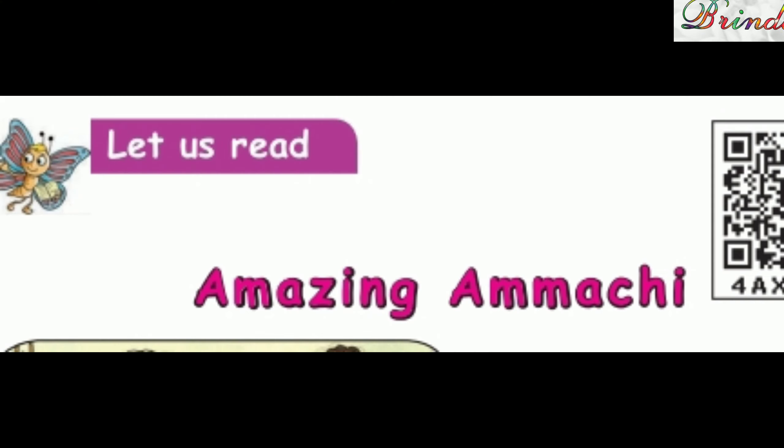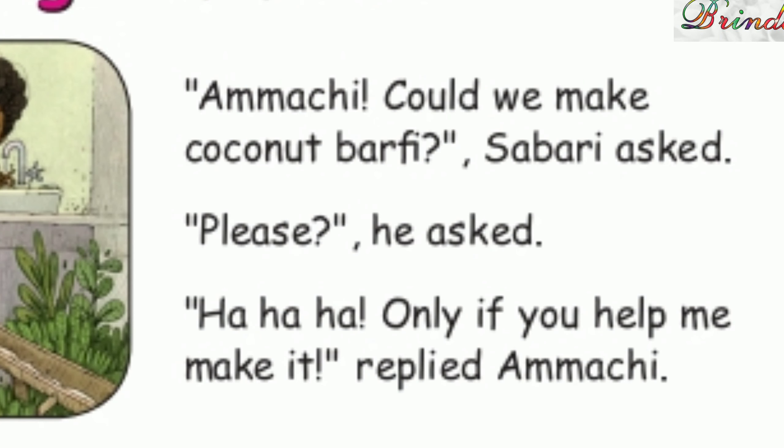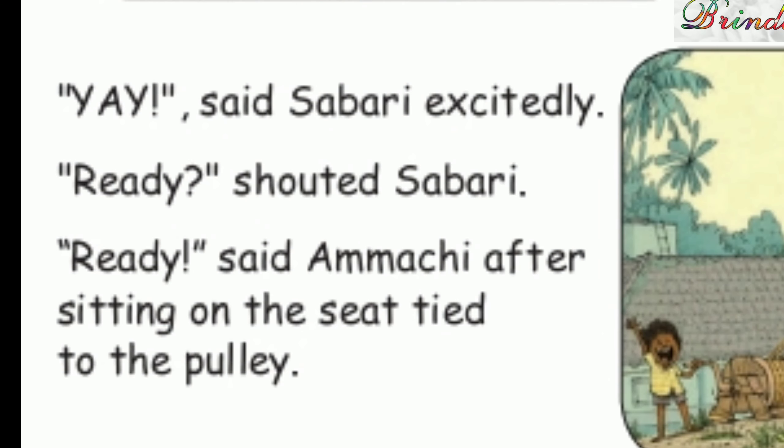Now children, we will read this amazing Amachi. Let us read. Amachi, could we make coconut barfi? Sabri asked. Please, he asked. Ha ha ha. Only if you help me make it, replied Amachi. Hey! said Sabri excitedly.